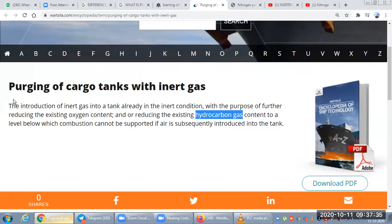Welcome, today we are going to talk about purging and padding. First, we'll see what purging is. We have already seen inerting in the inert gas system video. The tank is already inerted, and now we need to introduce more inert gas into the tank — it is a forced introduction of inert gas into a tank which is already in an inert condition.